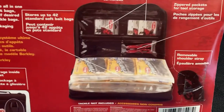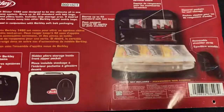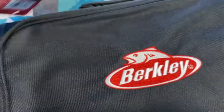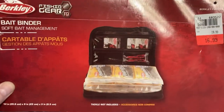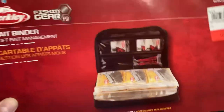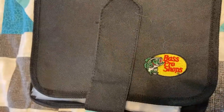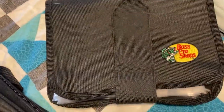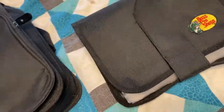This is basically what it has — storage and stuff. I got this years ago and I hardly ever used it, but I'm going through all my fishing stuff, so I found it. I'm going to try to use it this year and put it on the boat for my plastics. Normally I put my soft plastics in one of these Bass Pro things, but this bag works great for that too.